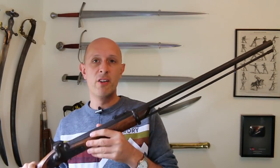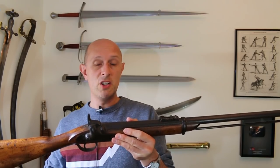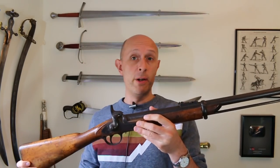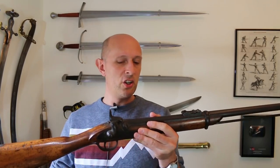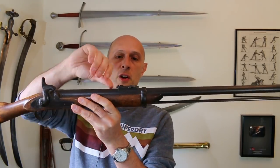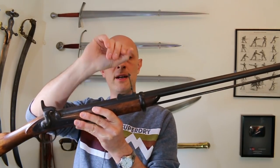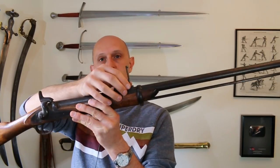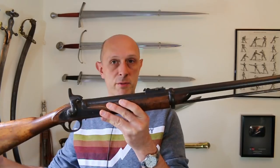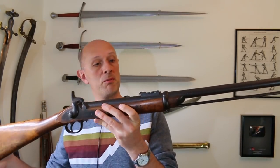I've had a look down the barrel with a torch. This is probably safe to use with relatively low charges of black powder, or indeed to use as a shotgun — but I'll talk about that in a second. We've got the adjustable sight here. It's a little bit stiff, I need to get some penetrating oil in there, but you can flip it up and move the slider up and down. It's a pretty standard leaf sight that you'd find on Enfield rifles of the 1850s and 60s.